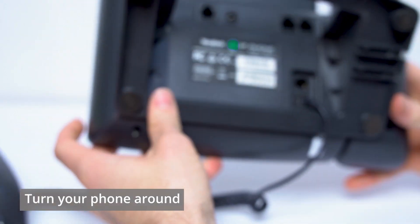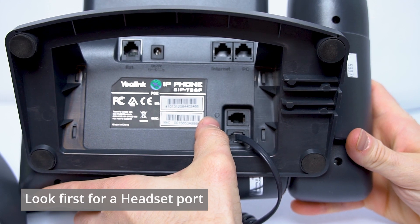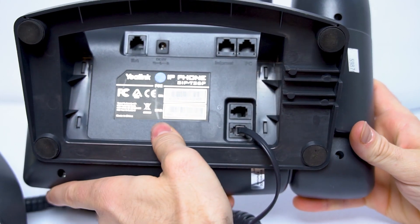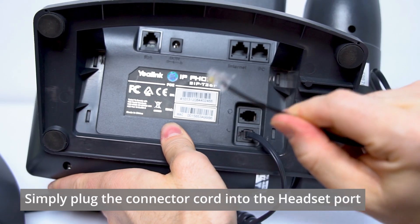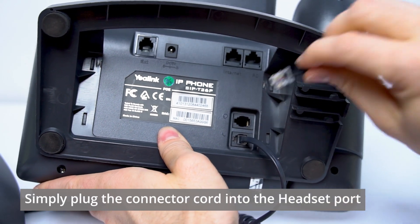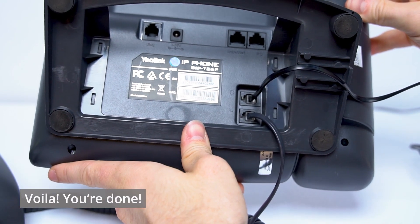Let's flip the phone around to the back. On this Yealink phone, you'll see that I have a headset port. If you have a headset port like this, all you have to do is take the other end of the connector cord from the back of the Leitner and plug it into that headset port. Voila — you're done!